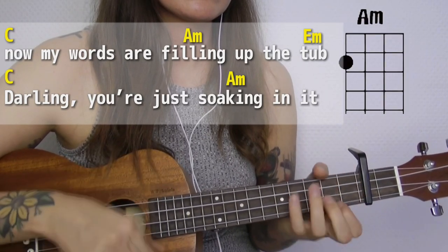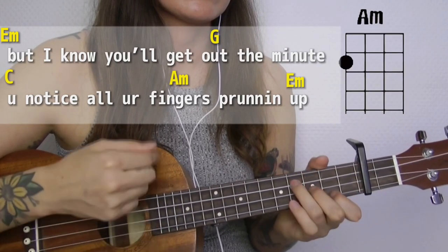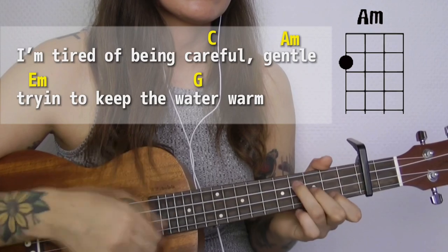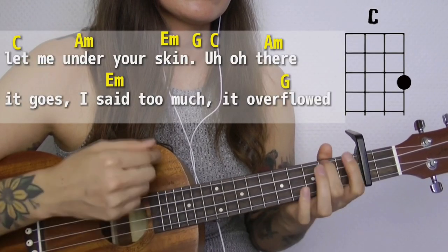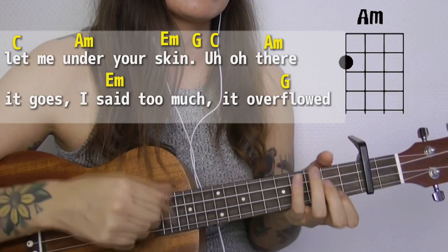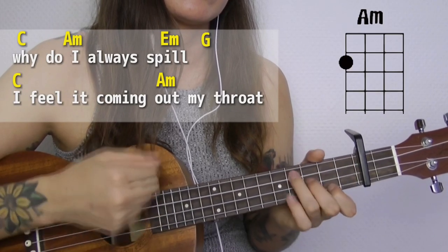Darling you're just soaking in it, but I know you'll get out in a minute. You notice all your fingers burning. Now I'm tired of being careful, gentle, trying to keep the water warm — let me under your skin. Who are they? There it goes, I said too much, it overflowed. Why do I always spill?